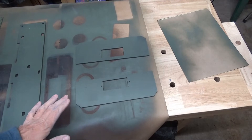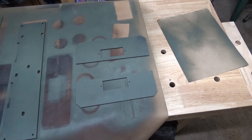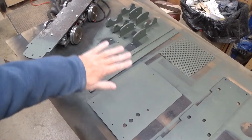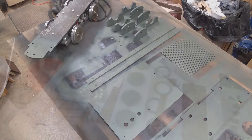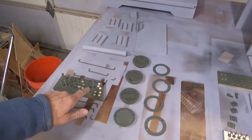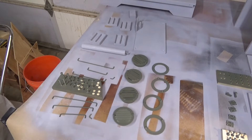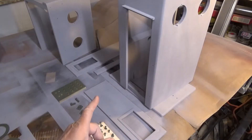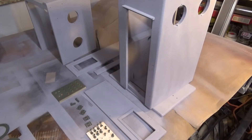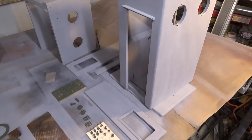I think I got everything organized. Red on both sides. This is the black group, and more black here. I think I have all the tiny screws figured out — if not, I may have to change something later. And finally the burgundy group. Fingers crossed that I got everything sorted okay. Let's get to painting.